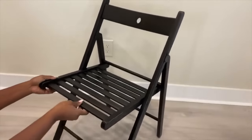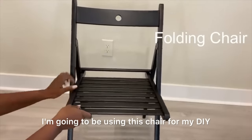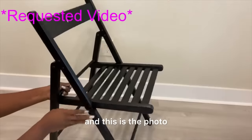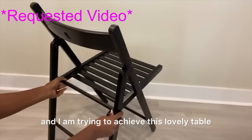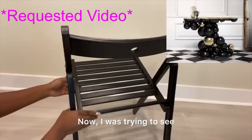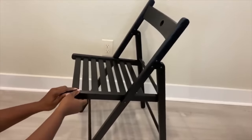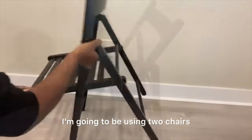Hey guys, YouTube Essentials here. For today's video I'm going to be using this chair for my DIY. This is a requested video and this is the photo that was sent to me — I am trying to achieve this lovely table that you see here using chairs. I was trying to see if I can use just one chair, but that's not gonna work, so for this project I'm gonna be using two chairs.